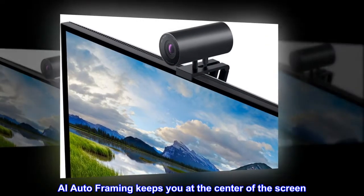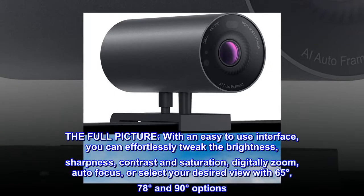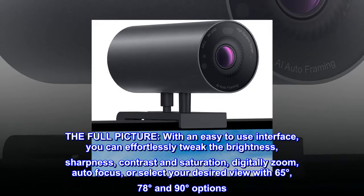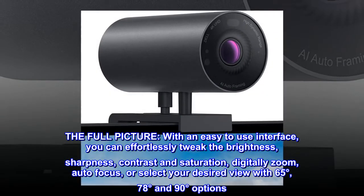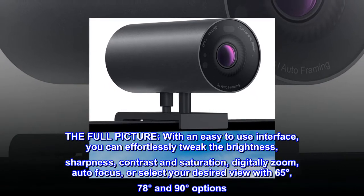AI auto framing keeps you at the center of the screen. With an easy-to-use interface, you can effortlessly tweak the brightness, sharpness, contrast, and saturation, digitally zoom, autofocus, or select your desired view with 65 degree, 78 degree, and 90 degree options.